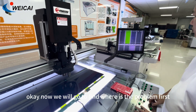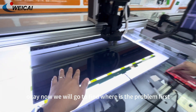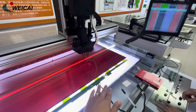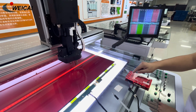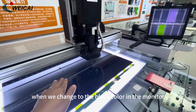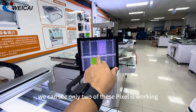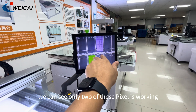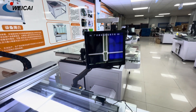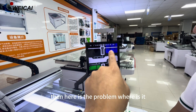Now we will go to find where the problem is. First, we change to the black color. When we change to the black color, in the monitor we can see only two of these pieces are working. Then here is where the problem exists.